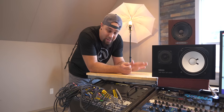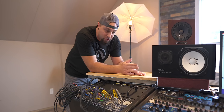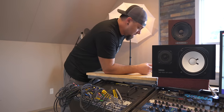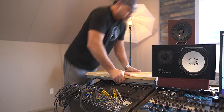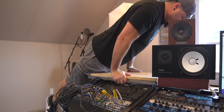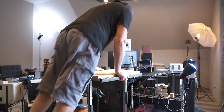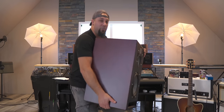I welded these stands together myself many many years ago. They are super stable, but those are heavy monitors — you guys might see some bad stuff here. I think we're good. We should be all right.